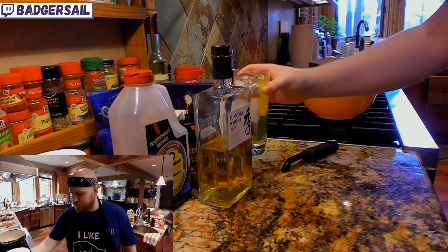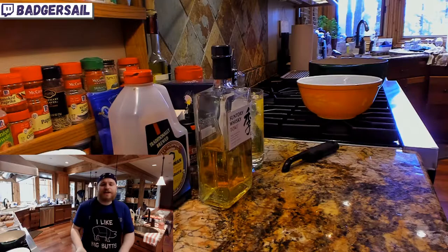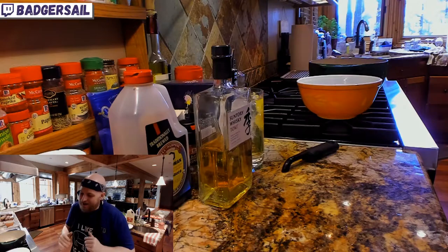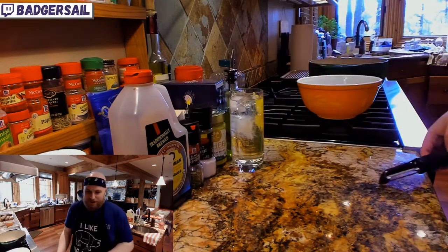God, that's delicious. That's so good! It's so simple! Sometimes I like a tiki drink that's got a billion layers to it, but sometimes the best thing is just three ingredients and a little bit of lemon.